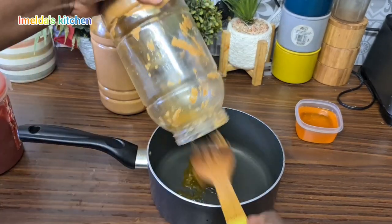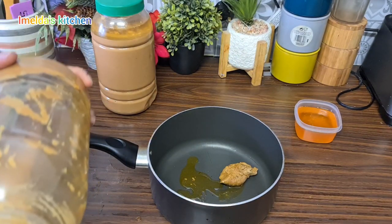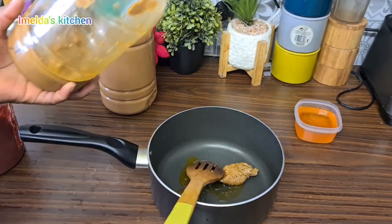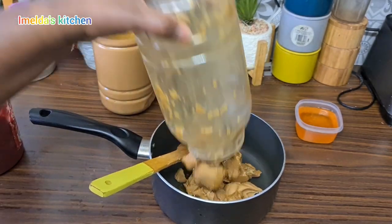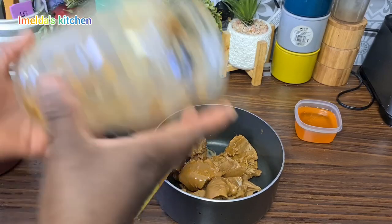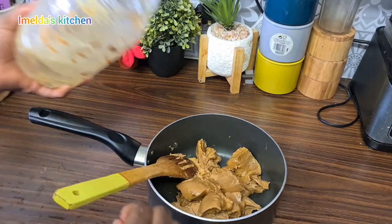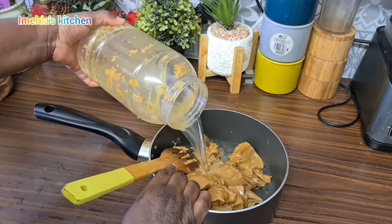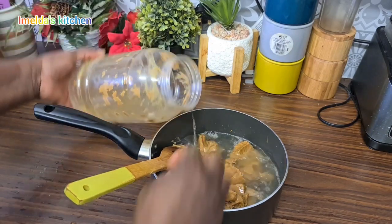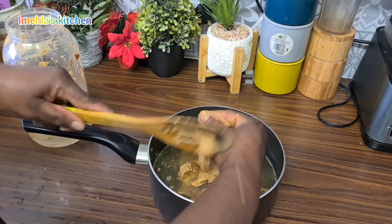In my pot I'm going to put enough peanut butter, bring it to a smooth liquid, then off it goes on my stove. I'll cook it for 20 minutes. If today is your first time passing by, my name is Emelda — please feel free to subscribe and join this amazing and wonderful family!